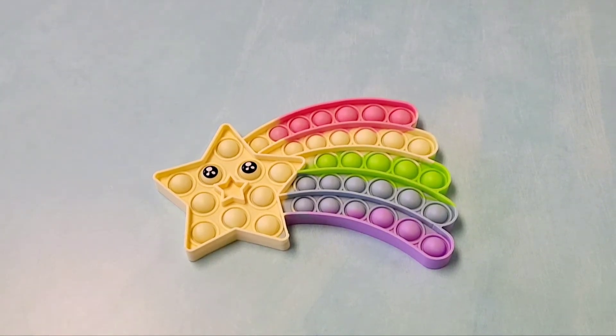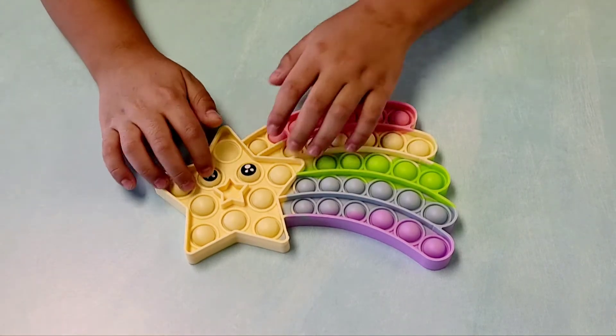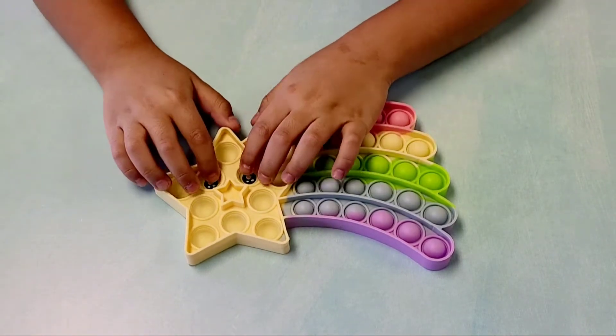Hey, it's JD here and this is the Twinkle Star push bubble fidget toy. I'm going to pop the bubbles — so this is the quiet side. You pop the eyes; the eyes are poppable. Yeah, I know it's very cool.